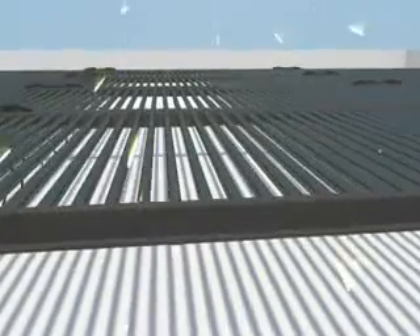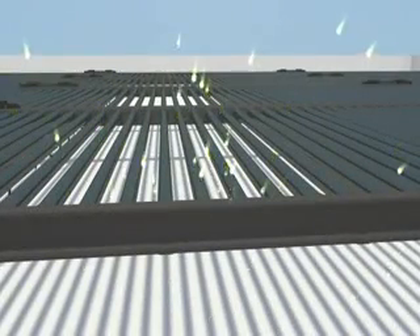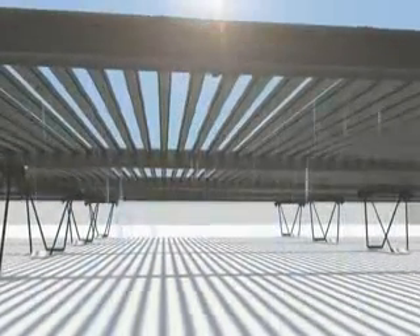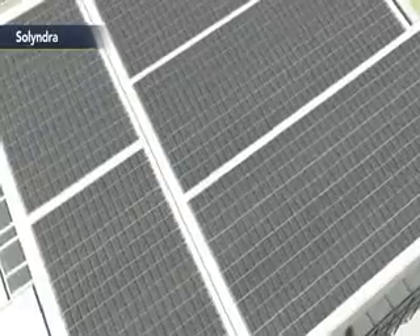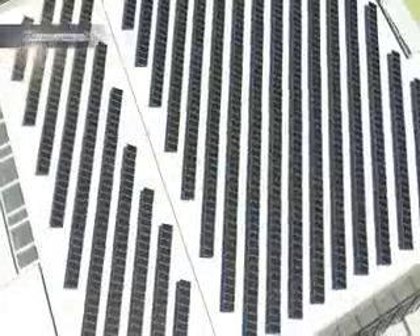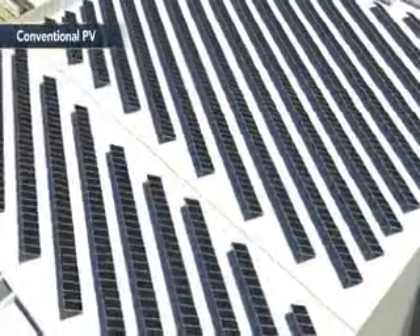The cylindrical modules of the 200 series capture direct, diffuse, and reflected sunlight across a 360-degree photovoltaic surface. This allows Solyndra panels to be placed significantly closer together than conventional tilted panels, and eliminates the need for expensive tracking hardware.